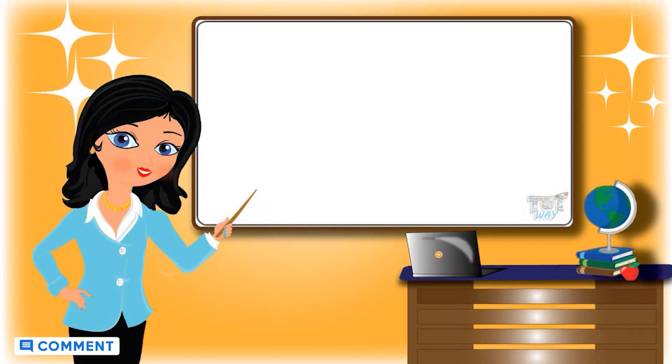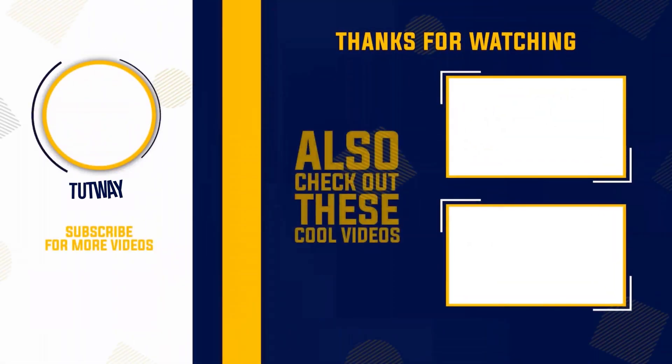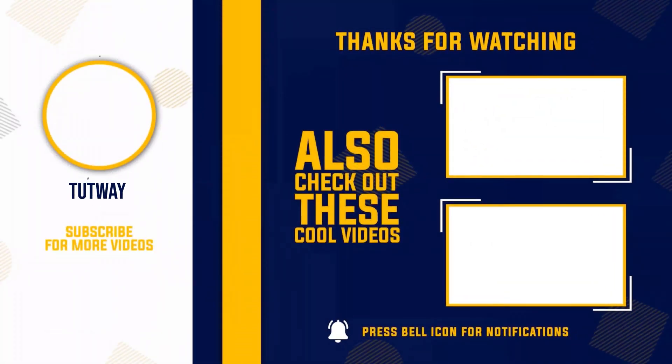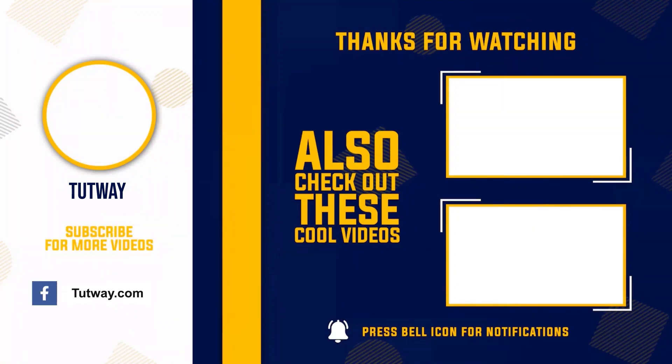Now go ahead and take a quiz to learn more! Bye-bye! Thank you so much for watching! Don't forget to like, comment, and share this video! And if you want to see more fun videos, hit that subscribe button! You can also follow us on Facebook and Instagram for more content! Bye-bye!